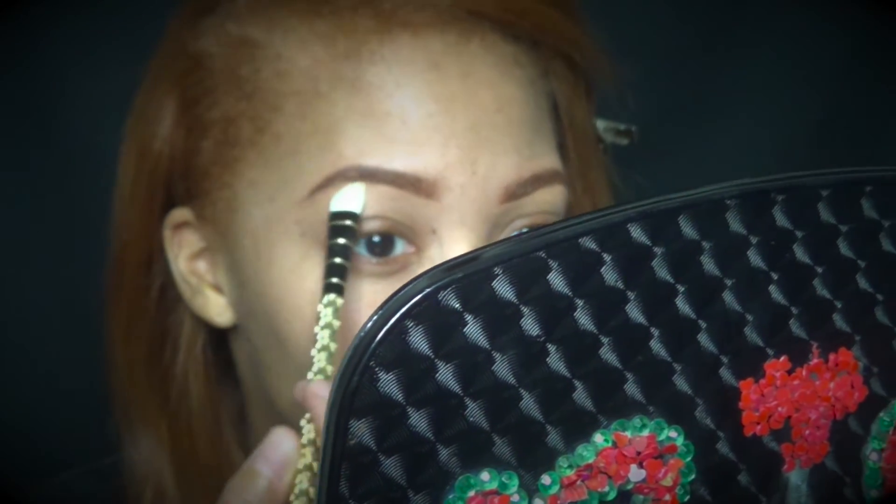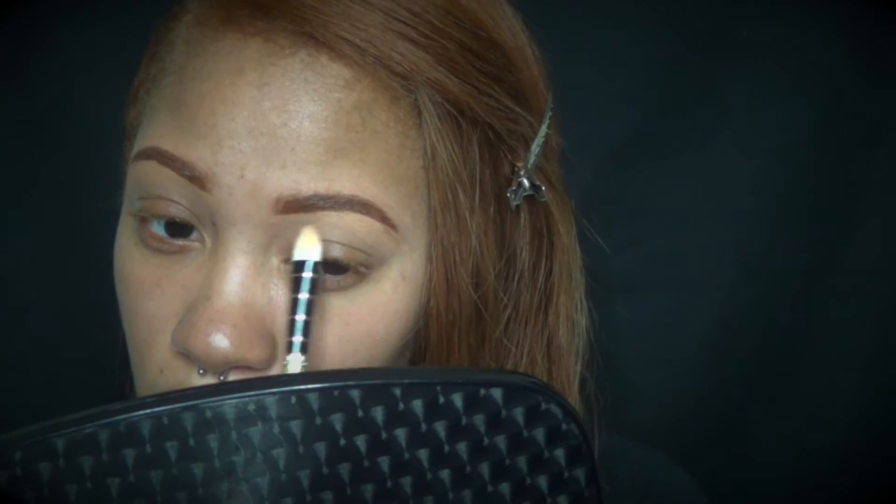So I'm just blending out my concealer just so that it gives me a more flawless finish. And I hope you guys really liked my new video. Thanks so much for tuning in. More videos soon. Bye guys!